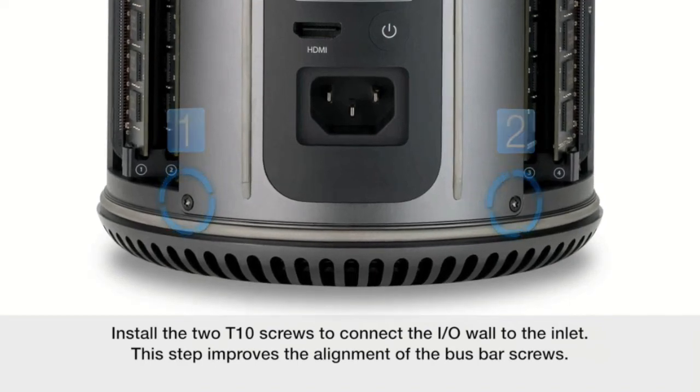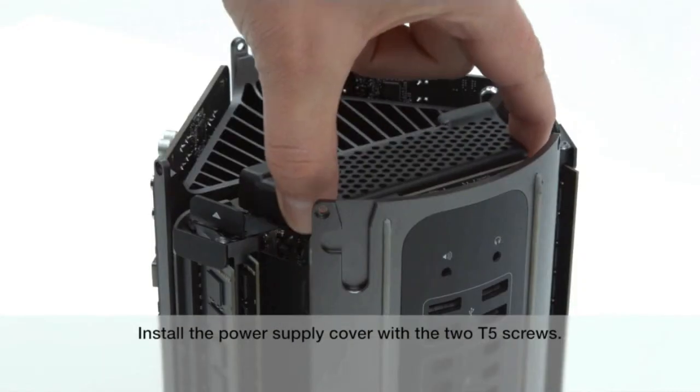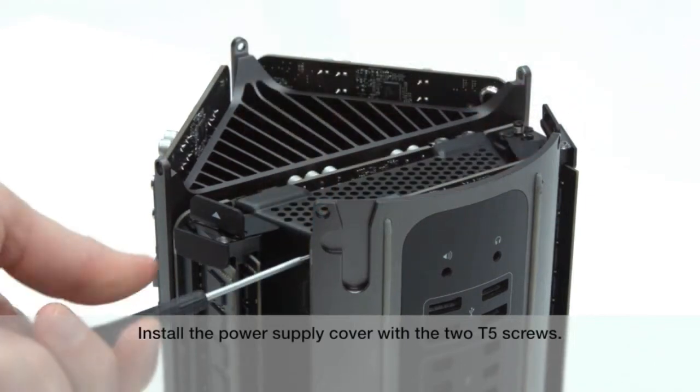This step improves the alignment of the bus bar screws. Use the torque driver with the T8 security bit. Install the four T8 bus bar screws to 7.5 inch pounds or 0.85 newton meters. Install the power supply cover with the two T5 screws.